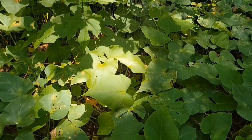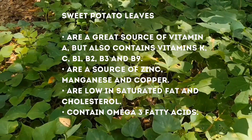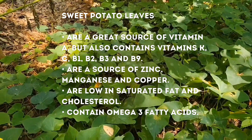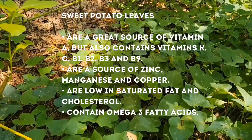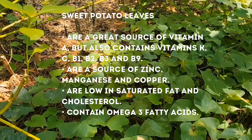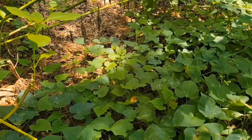Sweet potato leaves are a great source of vitamin A, but also contain vitamins K, C, B1, B2, B3, and B9. They are also a source of zinc, manganese, and copper. They are low in saturated fat and cholesterol, and they contain omega-3 fatty acids.